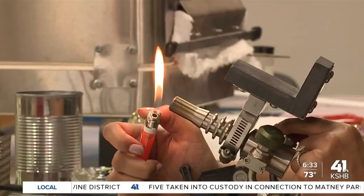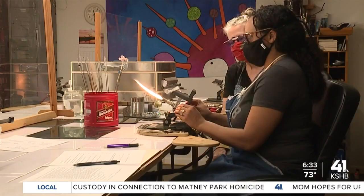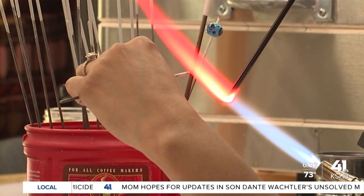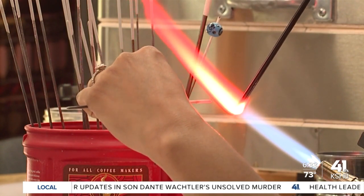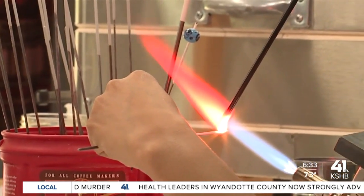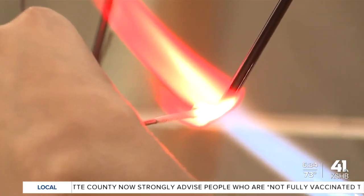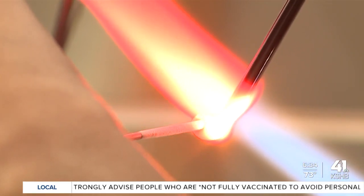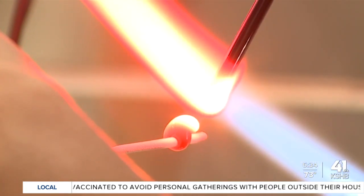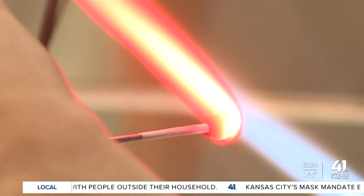Get your mandrel down there and get ready to receive the glass. As soon as it hits the mandrel, you start rolling it away from you. Now pull them apart and you can shape your bead. If you want to put it back in, put it back in Kansas and try to get it to be a little more round. We're going to call that your first bead.